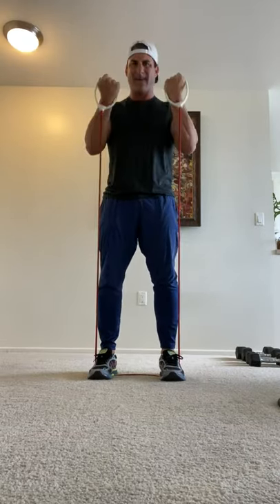Widen your feet to make it harder, and narrow the knees to make it easier. All right, get some blood flowing — five more.